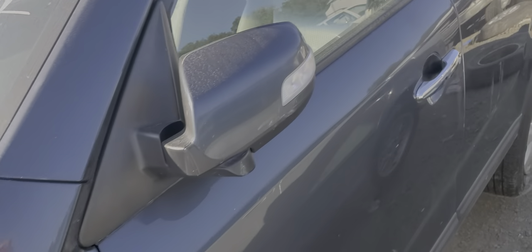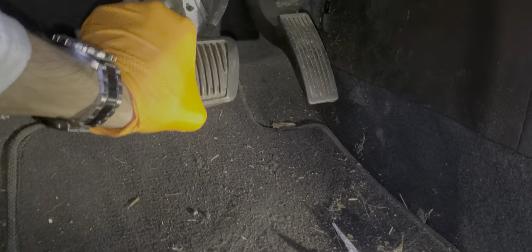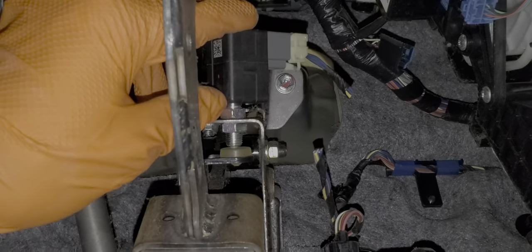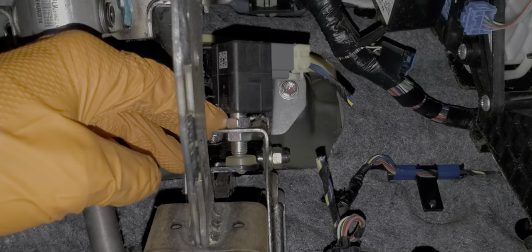Now moving on, let's take a look at the brake light switch itself and where it's located. Popping down here, starting at the brake pedal and following the lever up, this is where you'll find your brake light switch, or your stop lamp switch.